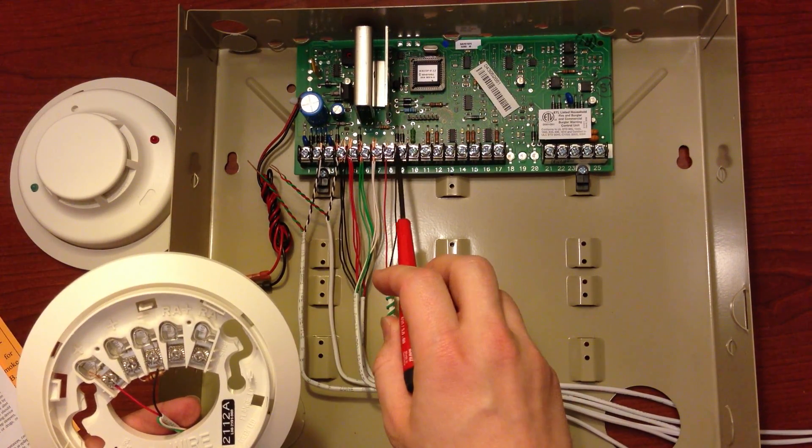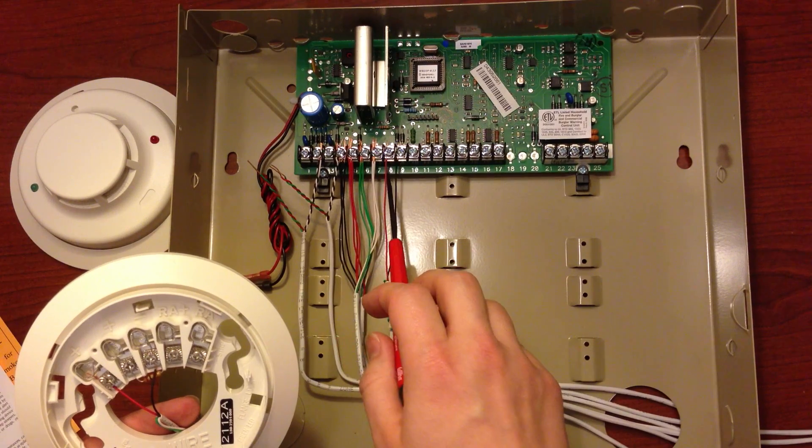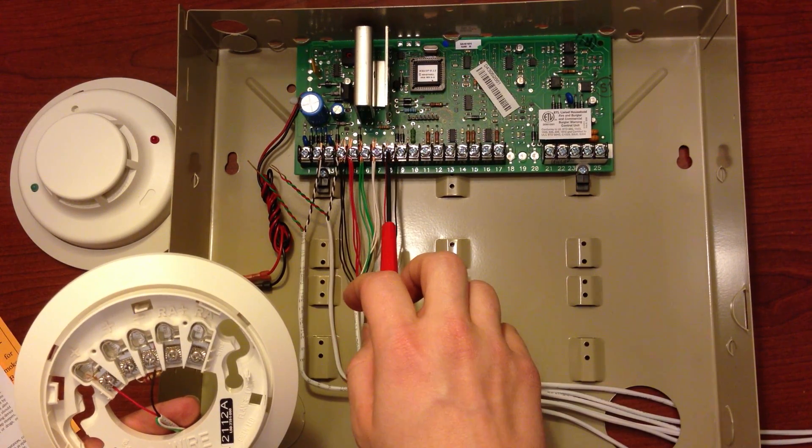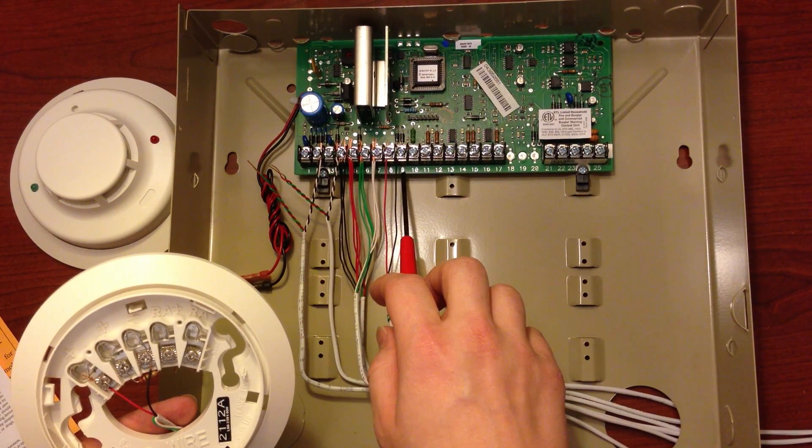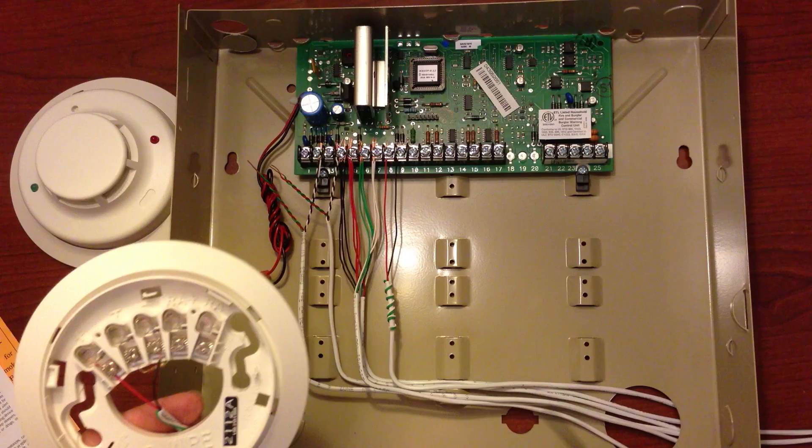As you can see, these are polarity-specific. On Terminal 8 you're going to use your red wire, which stands for your positive, and Terminal 9 will have your black wire, which stands for your negative.